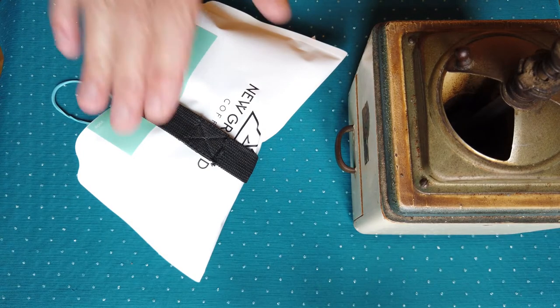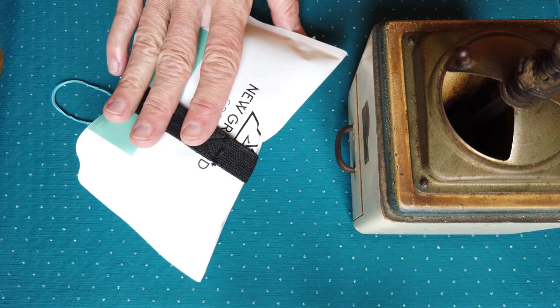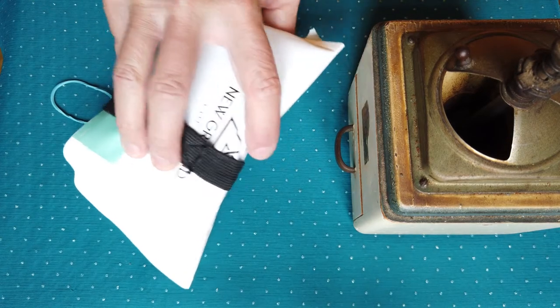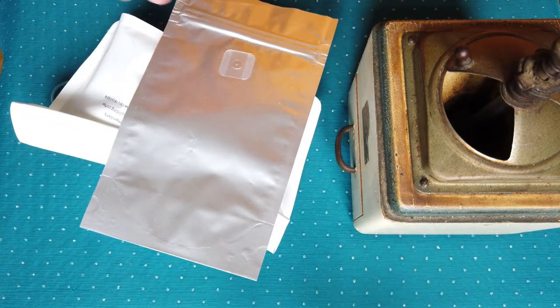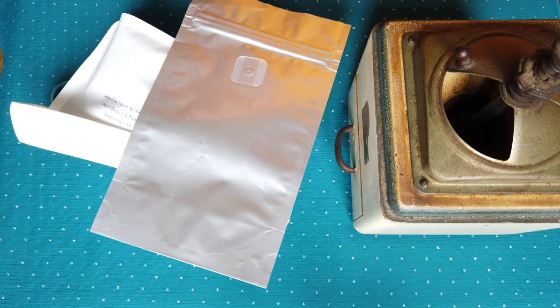Another big problem is if you open the coffee bag very often — each time some air gets out along with oils and aroma from the coffee. My recommendation is to have some small bags, ideally with a one-way valve. When you open the coffee bag, just add coffee for 2–3 days' worth. You don't lose too much, and then seal it again.